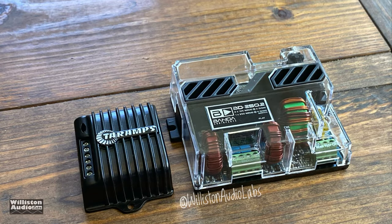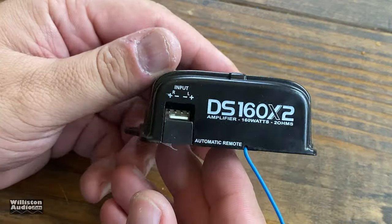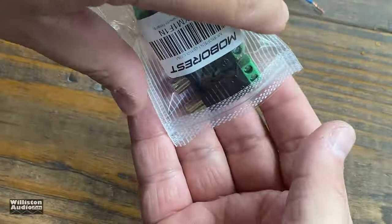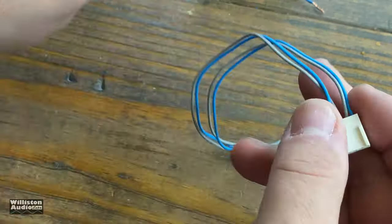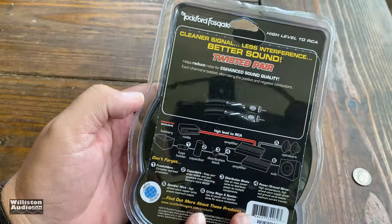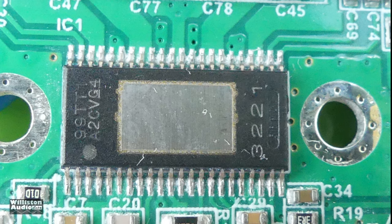Those who stick around usually know I do extra amp tests at the end. Today I'm going to do an update on the Tar Amps DS-160.2. Many people ask what the remote connection is for if it has automatic turn on — well, you can actually use RCA level inputs with this amp. You can purchase little RCA adapters off eBay, check the video description, and wire them straight into the Tar Amps adapter. It has positive and negative for each channel, making it very simple to hook up RCAs or adapters like Rockford Fosgate's that have RCAs on one end and speaker leads on the other.